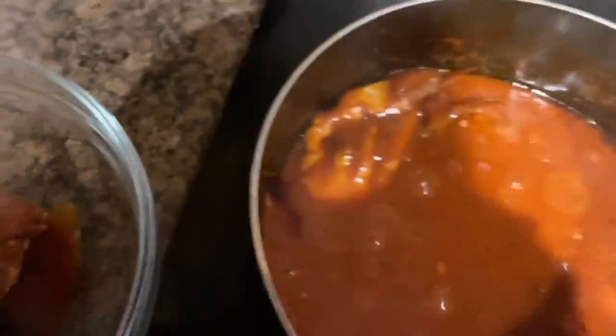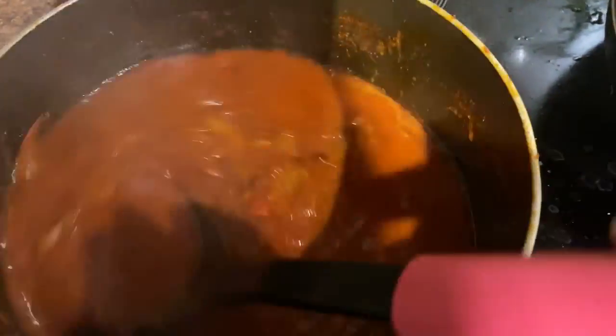The crab has cooked to my desired time — I think it's okay. So I'm going to remove the crab and put it in a bowl.